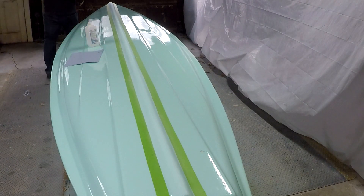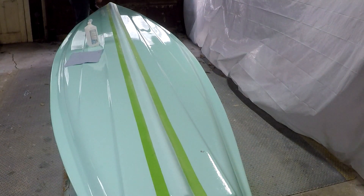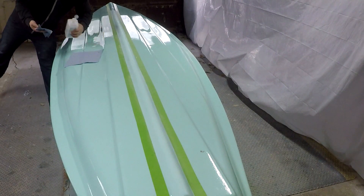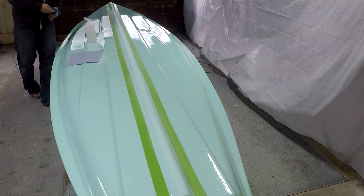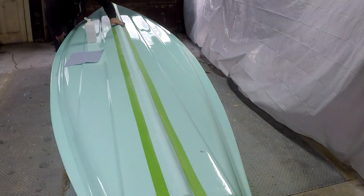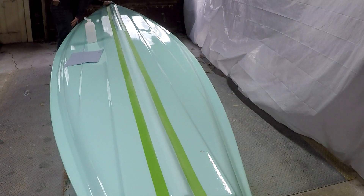I'm going to go ahead and re-clean it again after the second etching. That will remove all of the contaminants, or potential contaminants, that would reduce the adhesion of the keel guard. The manufacturer's instructions say not to use acetone — acetone will actually degrade the adhesive properties of the glue on this keel guard.